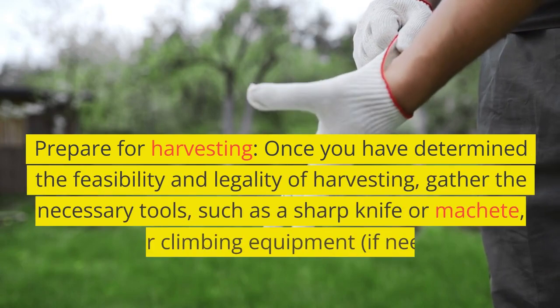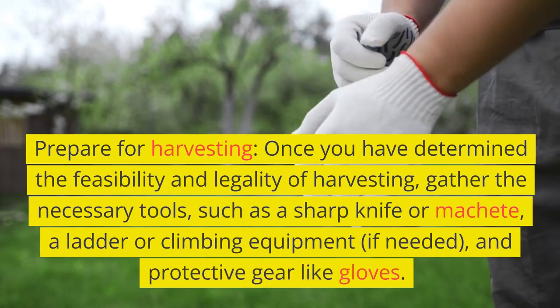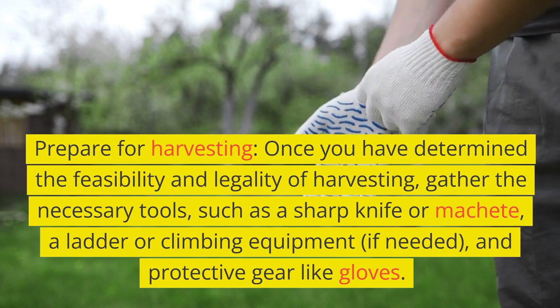Prepare for harvesting. Once you have determined the feasibility and legality of harvesting, gather the necessary tools, such as a sharp knife or machete, a ladder or climbing equipment if needed, and protective gear like gloves.